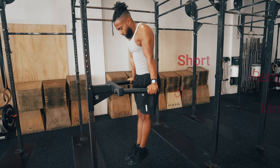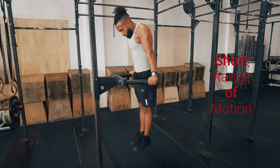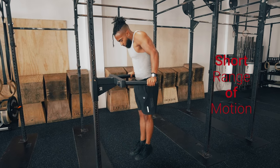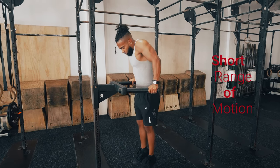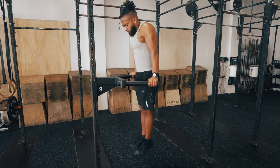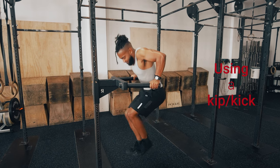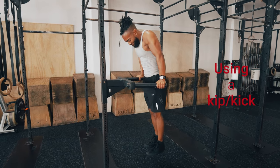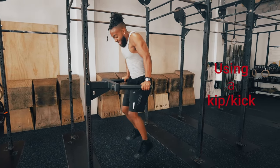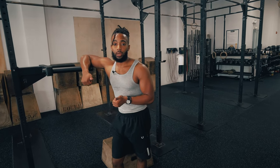Moving on to our do-nots. Number one is short range of motion — not going all the way down. Then there's the inverse problem of not fully extending the elbows at the top. Aim to get your upper arm to parallel with the ground and then fully extend those elbows at the top. Also, avoid kicking or using a kip to get back up — that's a big no-no. Keep it strict.